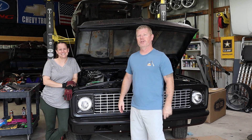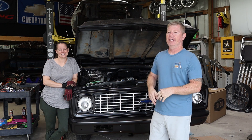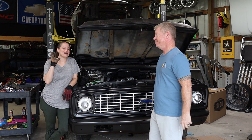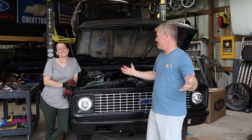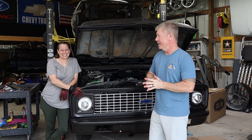Hey friends, welcome back to The Shop this week. We are jumping back into Project Herald. If this is your first time here, I'm Ark. I'm Dana. And this is our hopefully short-term project.